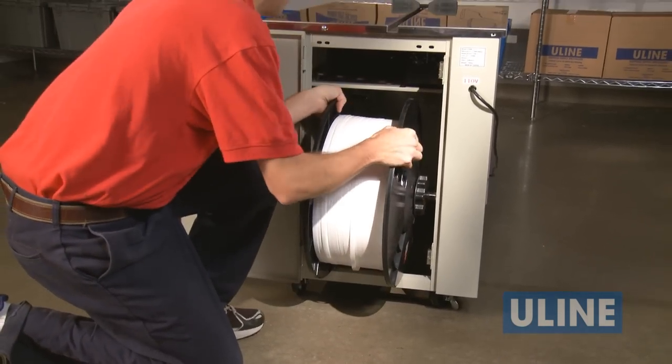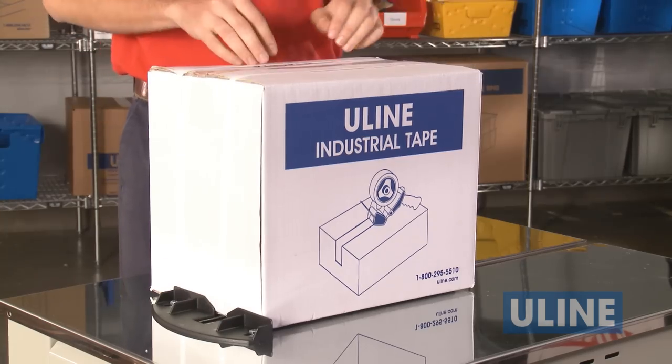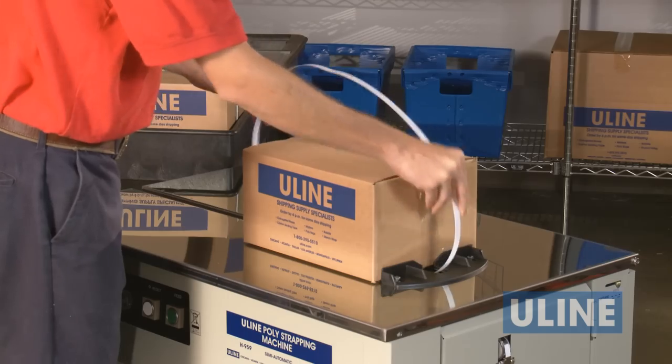The following video will demonstrate the setup, operation, and routine maintenance of the Uline Strapping Machine.